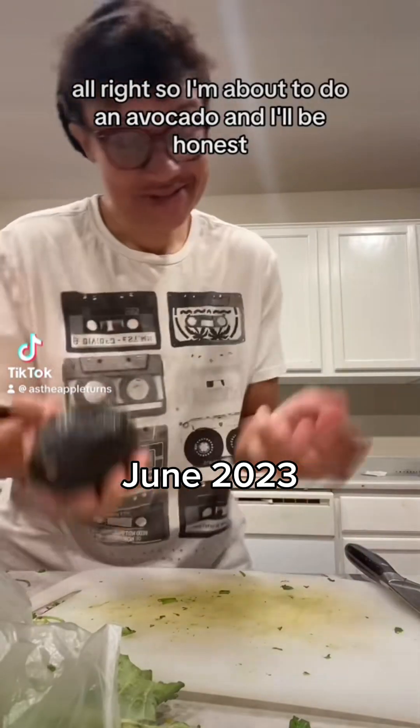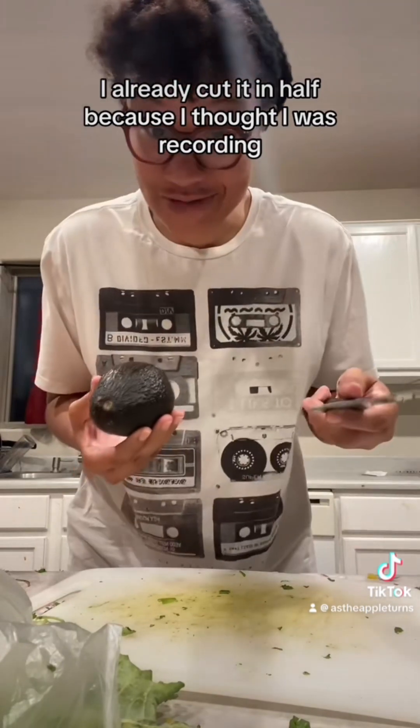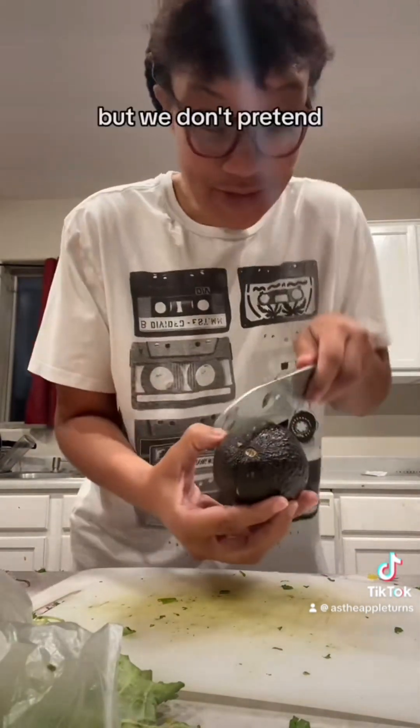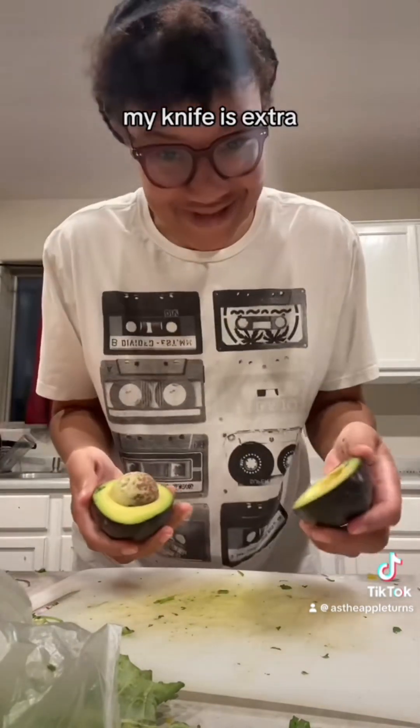All right, y'all. I'm about to do an avocado, and I'll be honest — I already cut it in half because I thought I was recording and I hate pretending I'm redoing stuff. So I'm going to be honest. But we're going to pretend we're cutting it in half and boom, look at that. My knife is extra.